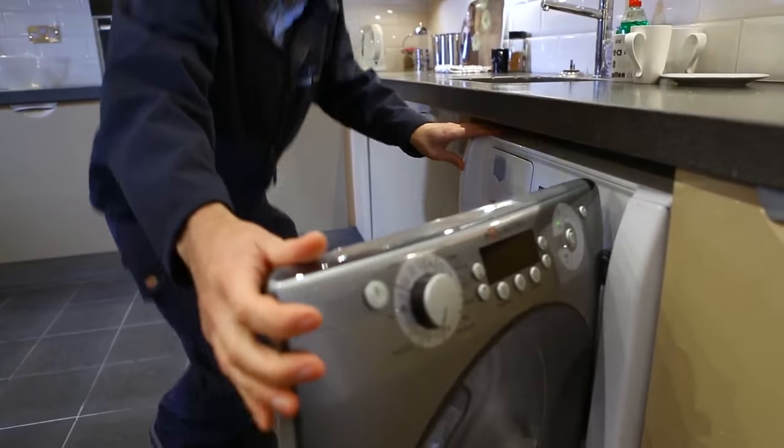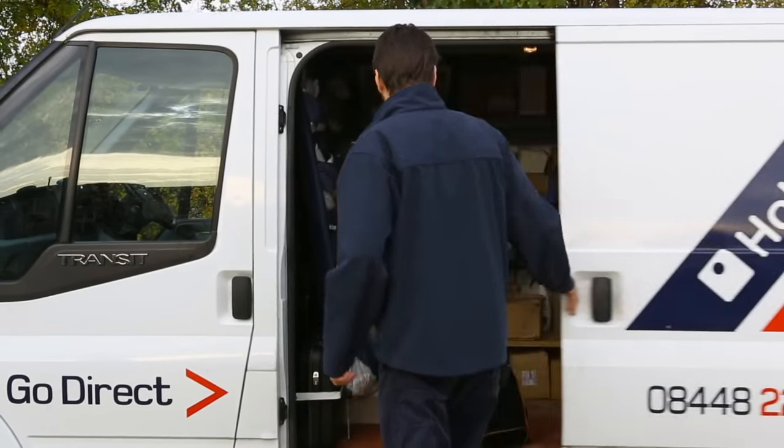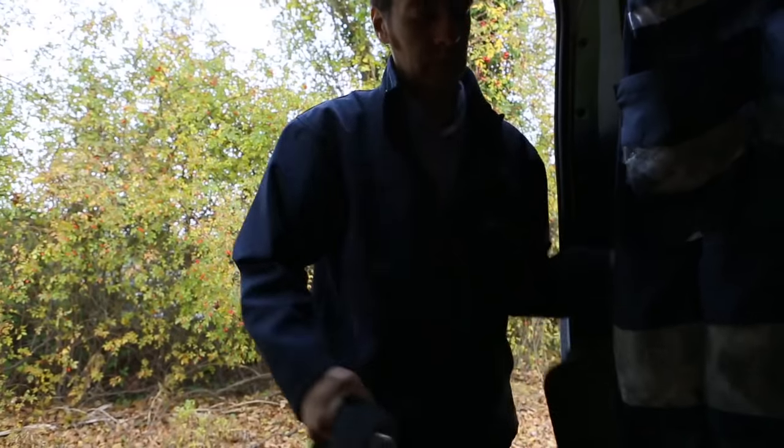Hello, my name's Alan. I'm a senior technician with Indeset Company. I have over 15 years experience helping customers with their washing machines. At Indeset Company, we design and manufacture our appliances to provide many trouble-free years of service to our customers.